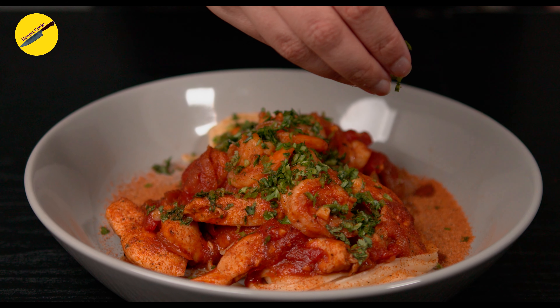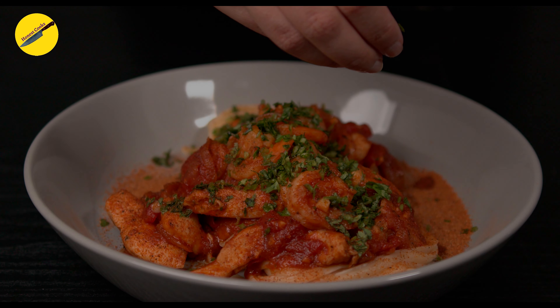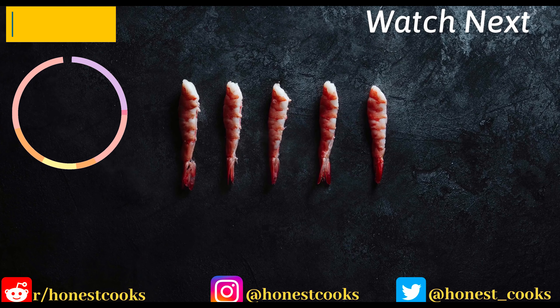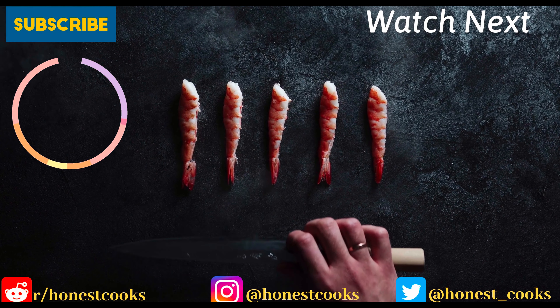Thank you so much for watching, we hope you enjoyed this video. Please give us a thumbs up and subscribe to Honest Cooks, and I will see you next week. Until then, have a lovely day.